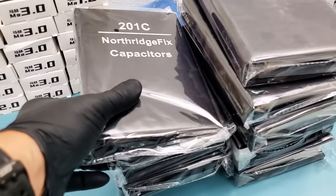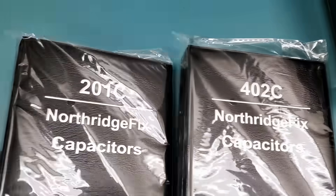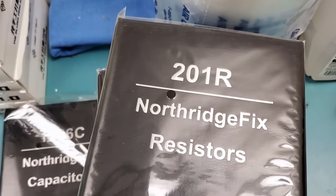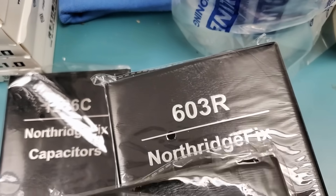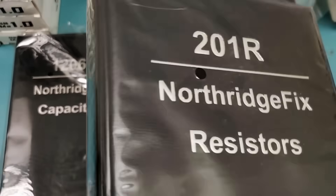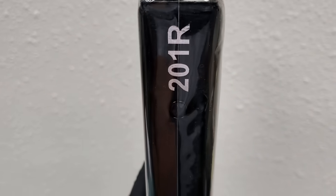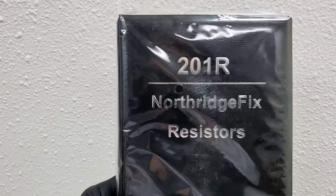The Northridge Fix books — 10 books, five capacitor books: size 201, 402, 603, 805, and 1206. You can also see the labeling if you have the books up like this — you can see the labeling on the side of the book or from the front.